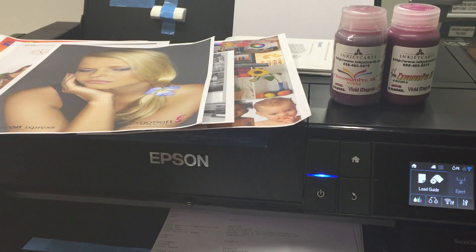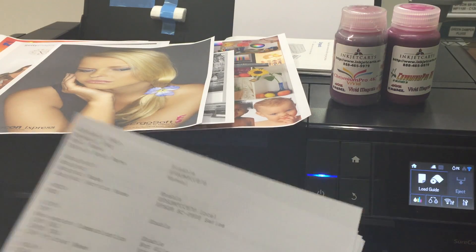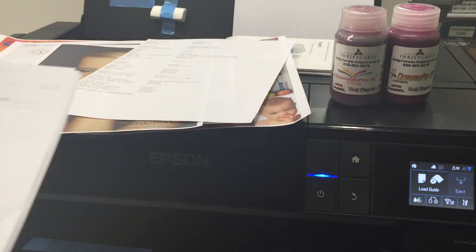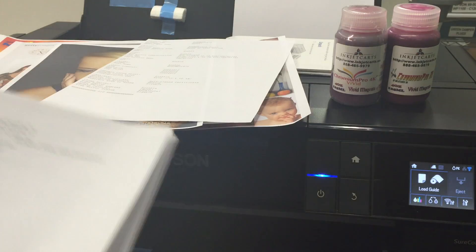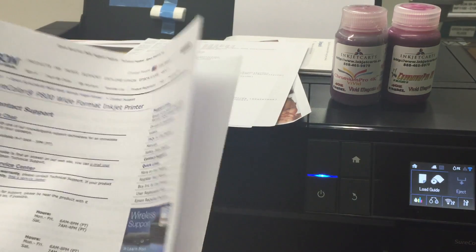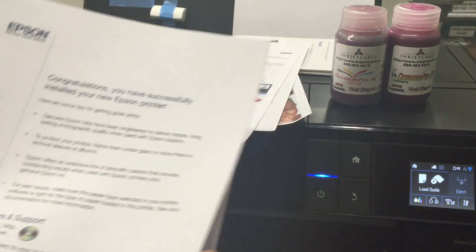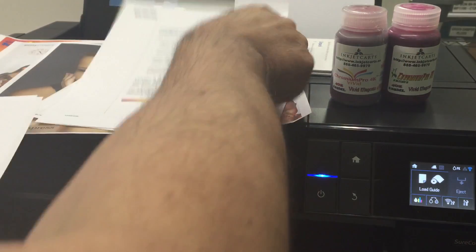We're back with the Epson P800 and we have commissioned the printer. We have printed — we're printing over the network with this one. We of course did some test pages during the driver setup. We're printing from our Mac.